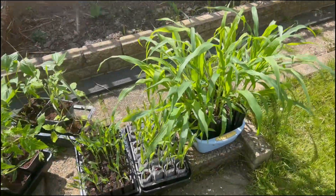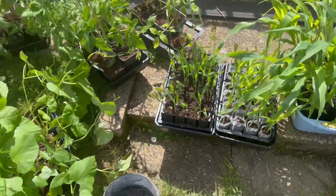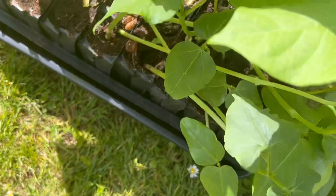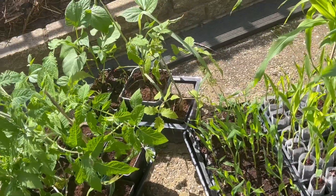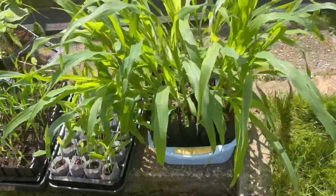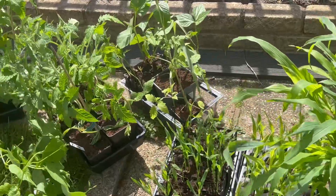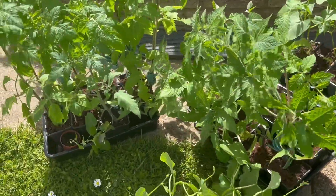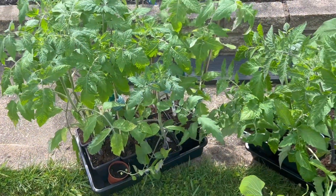Today we're planting some sweet corn - it's a mixture of sweet corn and maize - and also runner beans or borlotti beans. They've gone a bit long and beginning to tangle, and I don't want that, so I'm going to plant them out. The plants are having a nice sun bath, they're hardening off. This happens every day - I bring them out for a few hours and increase the time they spend outdoors.